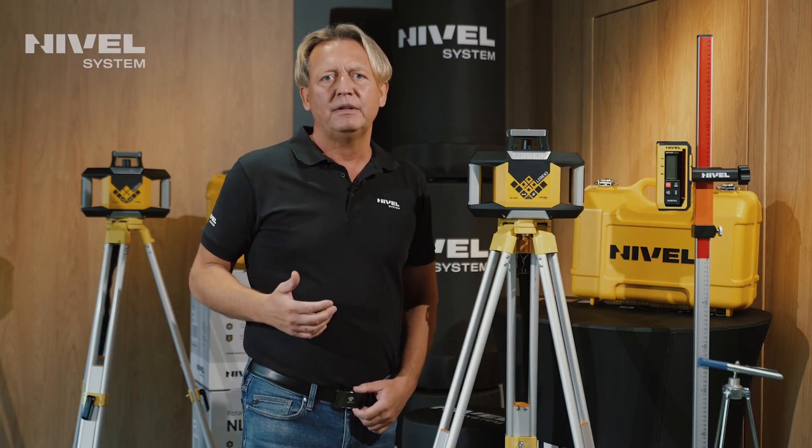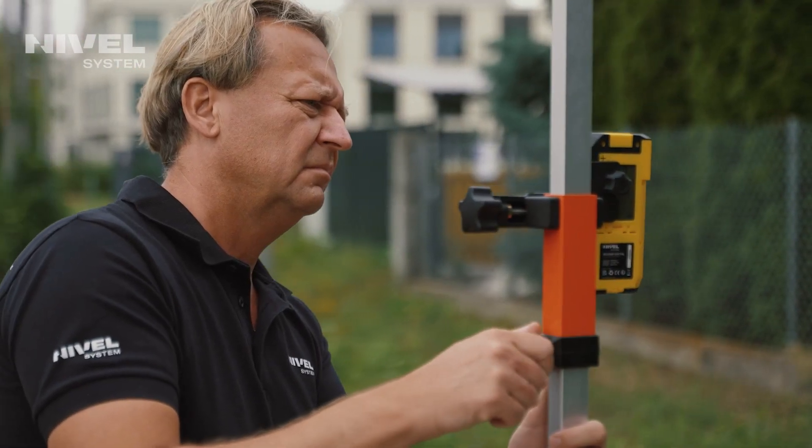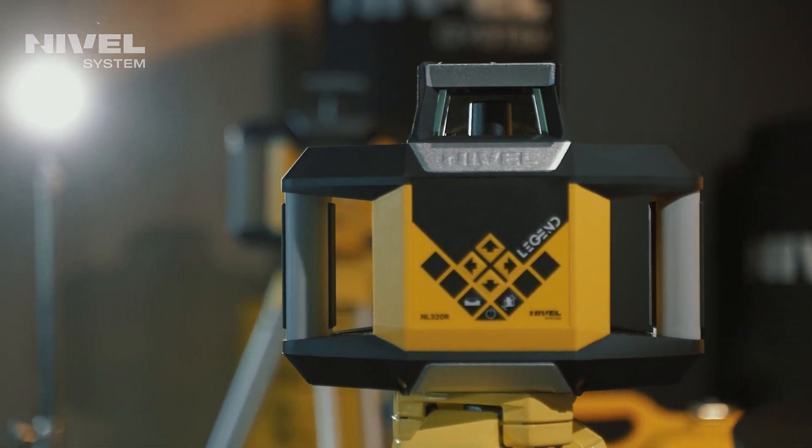The equipment is simple and easy to use. We have the ability to work with an accuracy of up to 1mm over 10m on sections up to 250m, meaning the laser's working diameter is 500m.